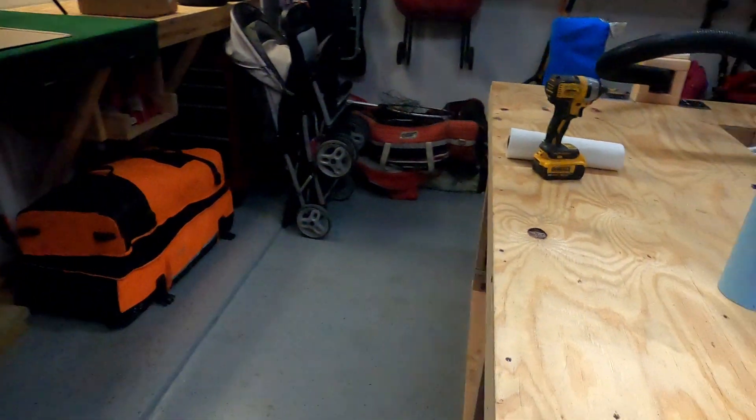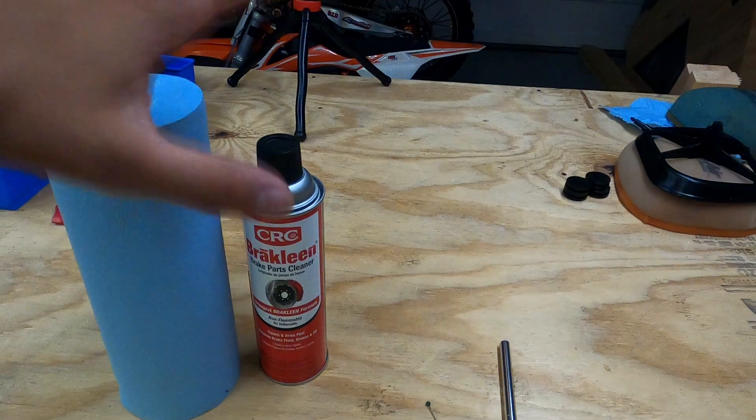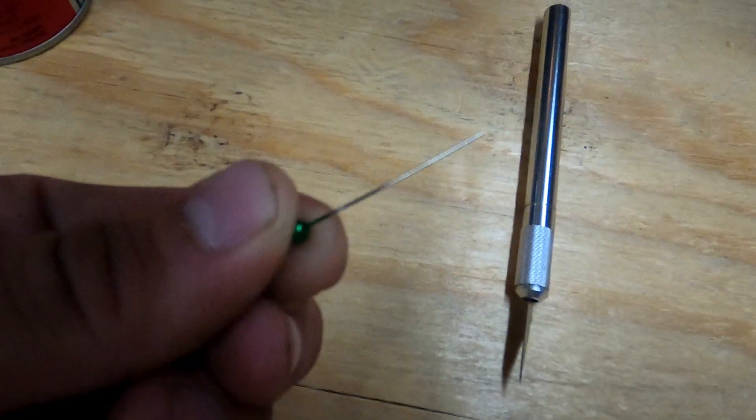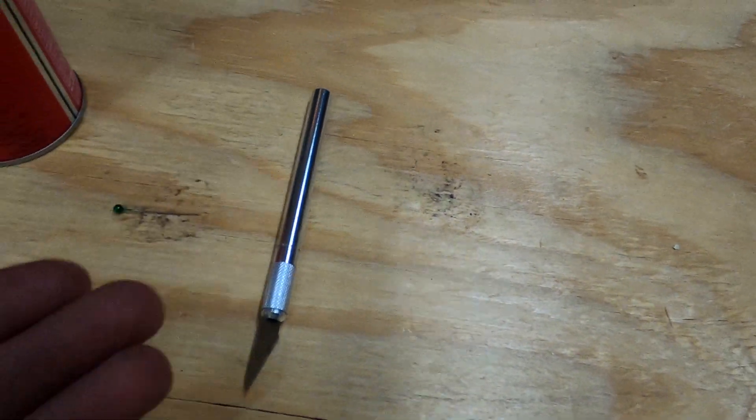Real quick before we get started on the video — for the 2018 SX50, you'll need to remove three plastics: the front number plate and both lower suspension shrouds, just to make it easier to install the graphics. You're also going to need a cleaning source — I'm using this brake cleaner, not sponsored, but they work great. These are absolutely necessary, as well as a pin — any kind of pin or needle — and some kind of X-Acto knife or a really sharp box cutter.